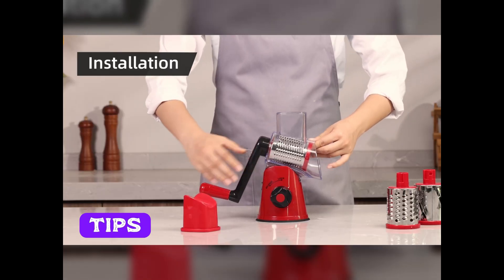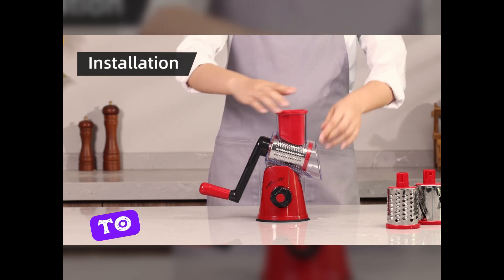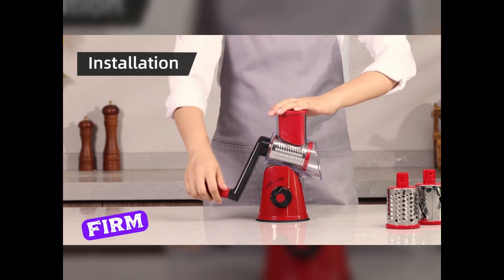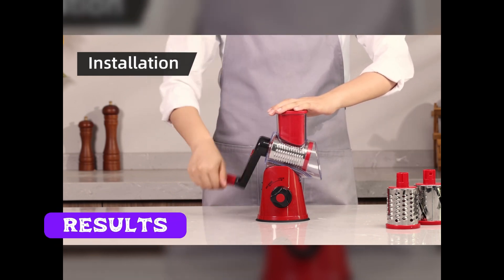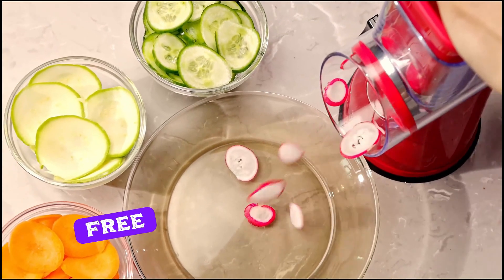Here are a few tips to get the most out of your slicer. Always use the safety holder to protect your fingers. Make sure your vegetables are firm for the best slicing results. Clean the blades immediately after use to keep them sharp and free from residue.